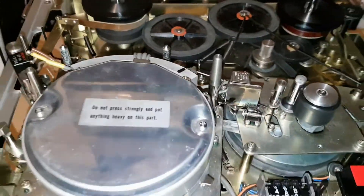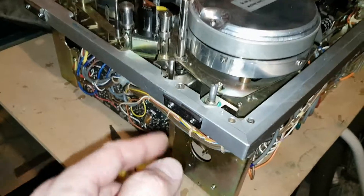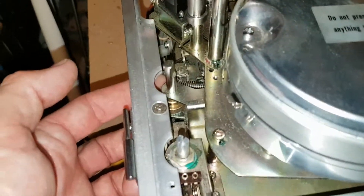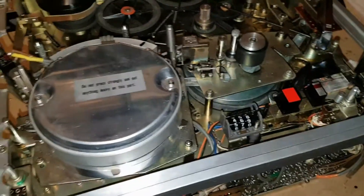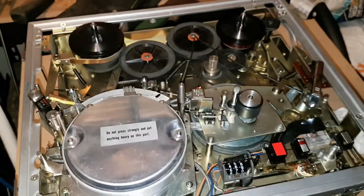Anyway, stay tuned for the next video when I've got the chamois pad added to the retainer. I should have this deck all put back together by then. This is Troy from Troy's Digital Arts channel.